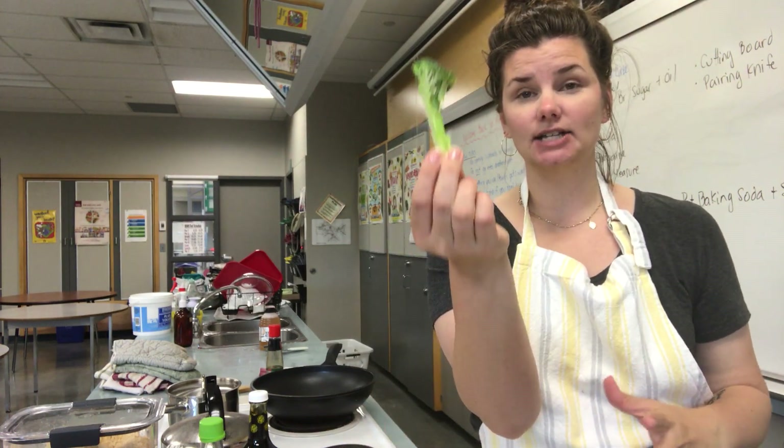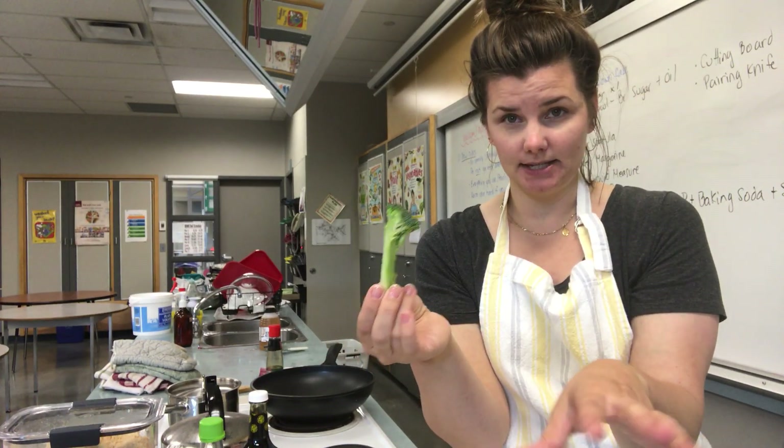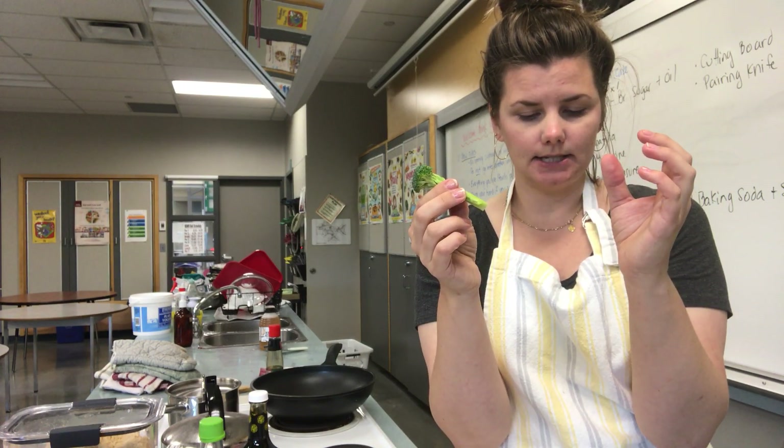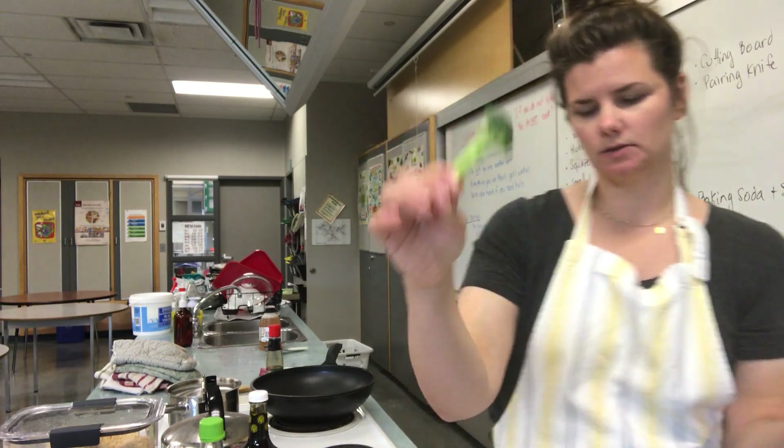I've got my broccoli. In the recipe it says to chunk it — typically when I do stir fry I do long stem pieces so I can use all of the stem, because there's tons of amazing nutrients in it. I chunk it like this because it goes over stir fry really well, but you can do it smaller if you want. Broccoli keeps its shape really well and tastes great with sauce. If you're not a huge broccoli fan you don't have to put it in.